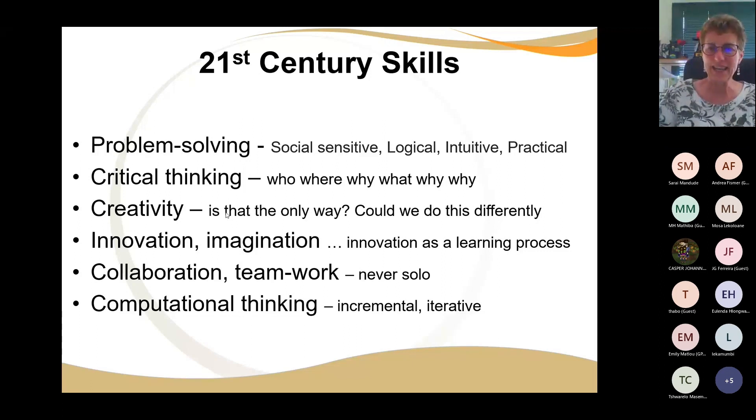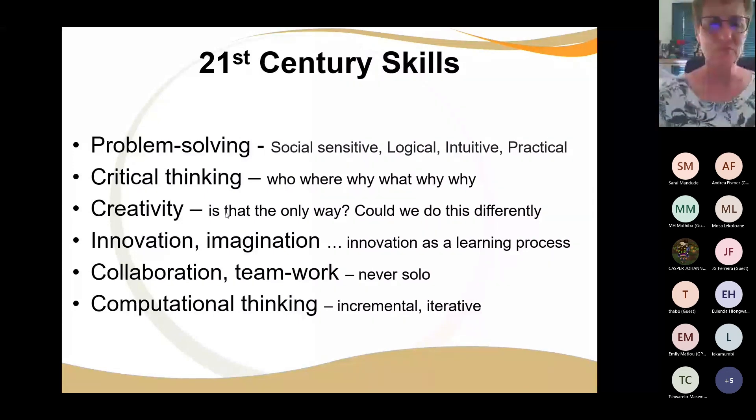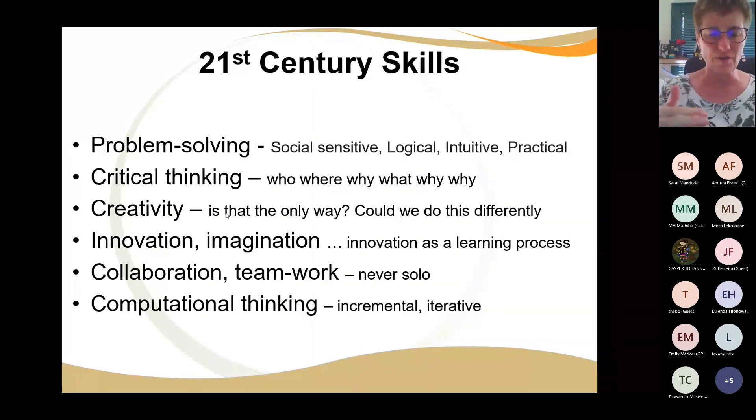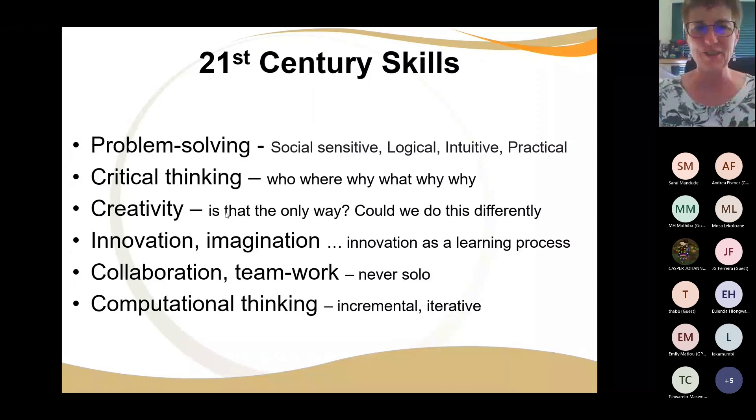There needs to be teamwork. When you come to judging and someone did all the building, someone else did all the programming, and the rest were just there for support — that's not okay. You've got to have teamwork. And the computational thinking: remember, we want incremental and iterative — small pieces, then another, then another. That is where you're developing the skills of your learners. It's a process.